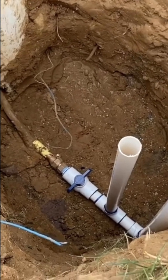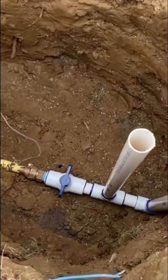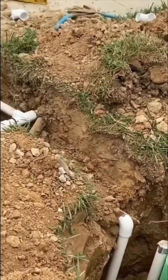The copper pipeline from the irrigation meter has been transitioned into the PVC pipeline, and at the beginning of the pipeline you have a ball valve so that you can shut it down during winters. After that, you can start trenching your yard to extend your PVC pipeline.